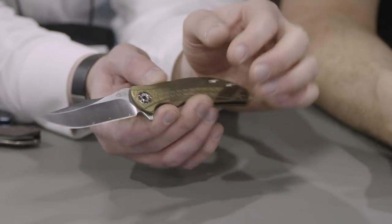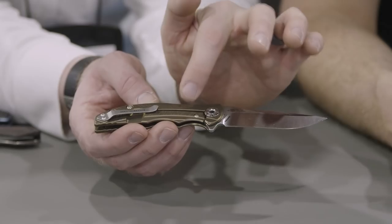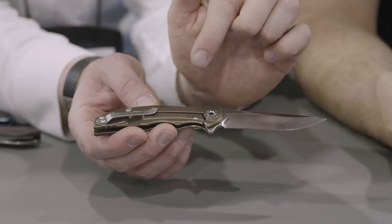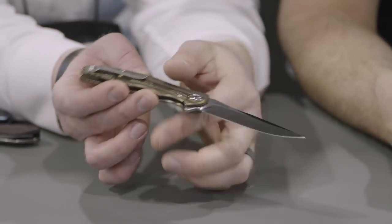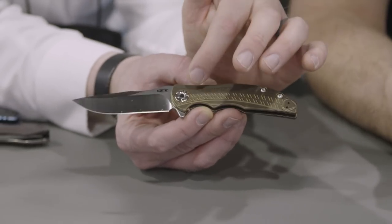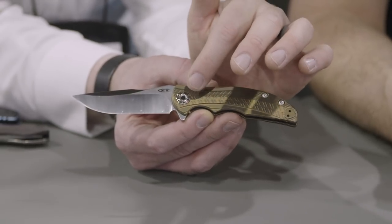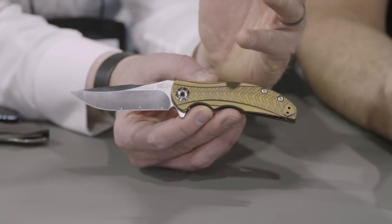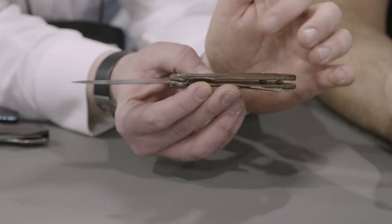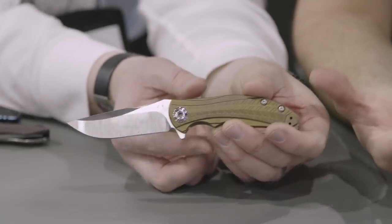Two-tone finish on the blade. We have a frame lock with the steel lock bar insert, reversible pocket clip. And then the big feature on this is that it also, like the original 0606, has RJ's STP pivot — the see-through pivot. It's a really cool feature with a hole going all the way through, which means you can't use a Torx for it.